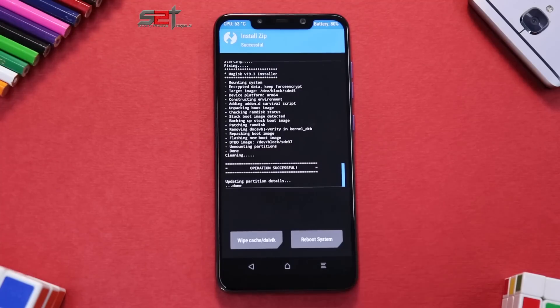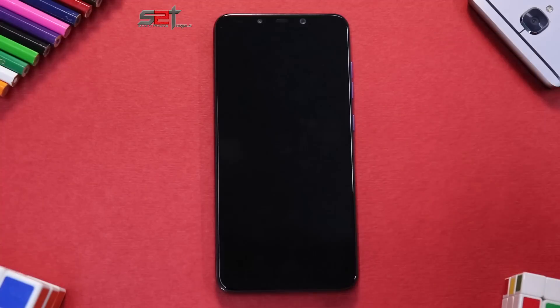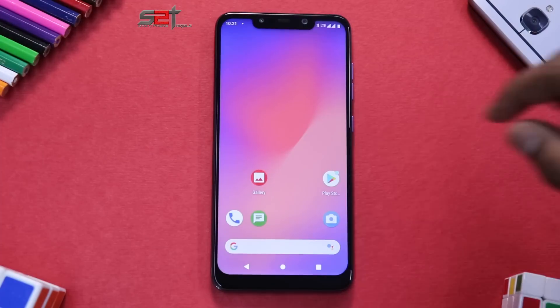The ROM has been installed and all files were successfully flashed. Now wipe cache and Dalvik, then reboot system. The first boot will take anywhere between two to five minutes — please be very patient. It's normal for the phone to reboot after showing the first boot screen splash, so wait for it to boot up. This ROM, like a few others, has a basic Google boot animation.